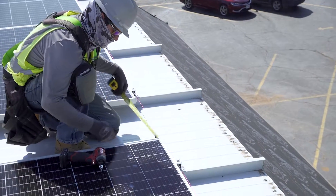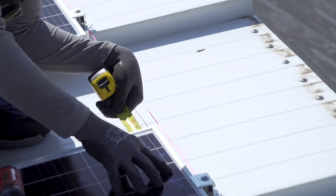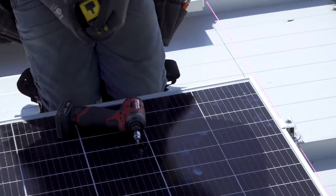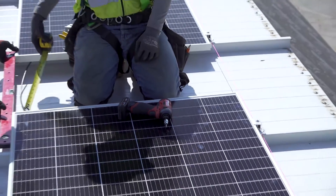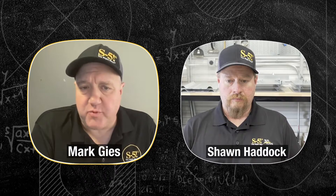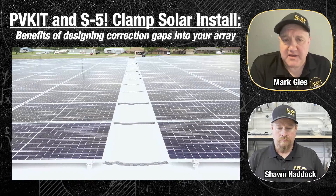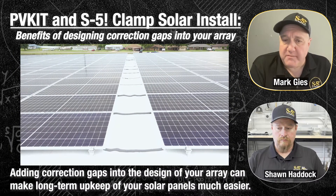They're actually putting what we call a correction gap or an aisle across between these two modules. That is really to reconcile the fit of the roof seams and the length of the module. There are definitely benefits — we understand the pressure of putting as much as you can on the roof, but there are benefits to having periodic aisles, mostly for O&M. It really makes the install easier, and any future O&M work easier as well. It helps line things up, and if you do get some drifting, these aisles can be buffers to make things clear.